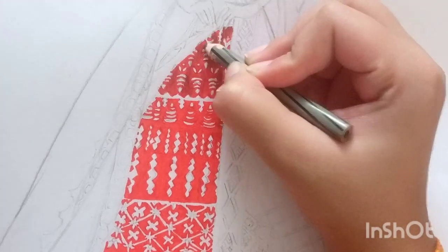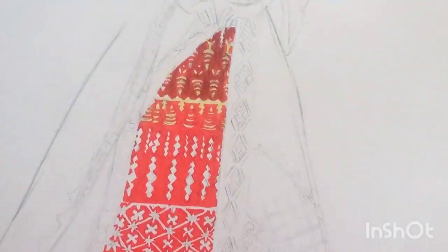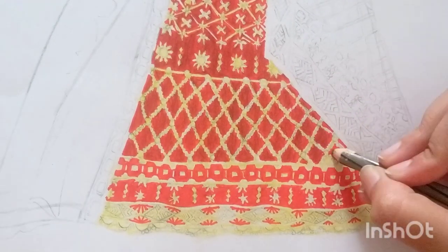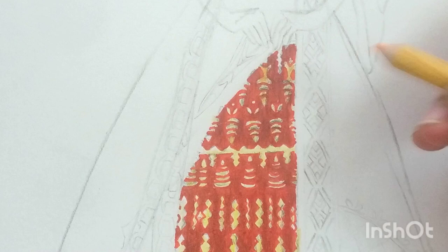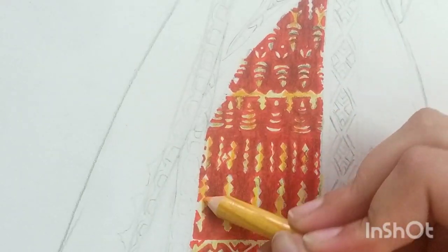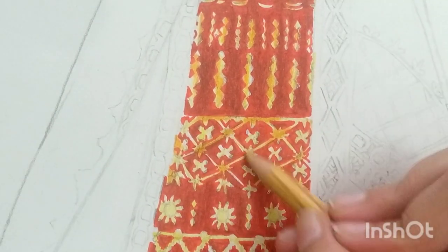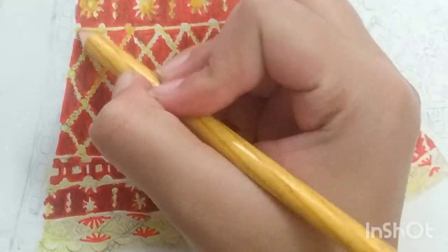Once it is done, apply black color over it to make it look like maroon — apply it with very light hands. Then fill the embroidery with light yellow with a very light hand. Make sure that your black color doesn't touch your embroidery part as that will spoil it. Then apply dark yellow in some parts of the embroidery — not in the whole part. Wherever you are adding dark yellow, add mustard over there as well.